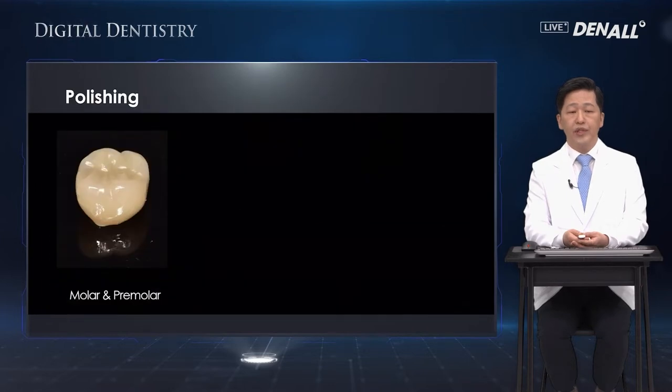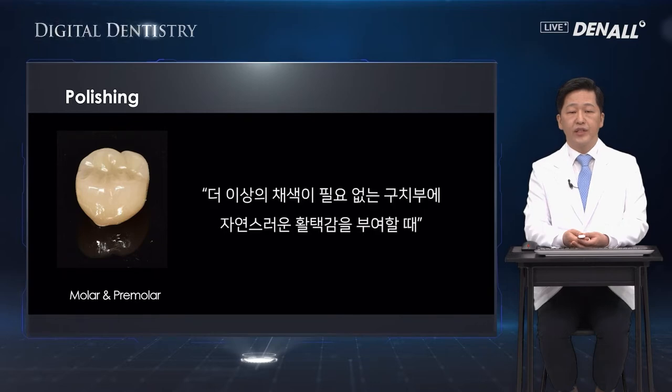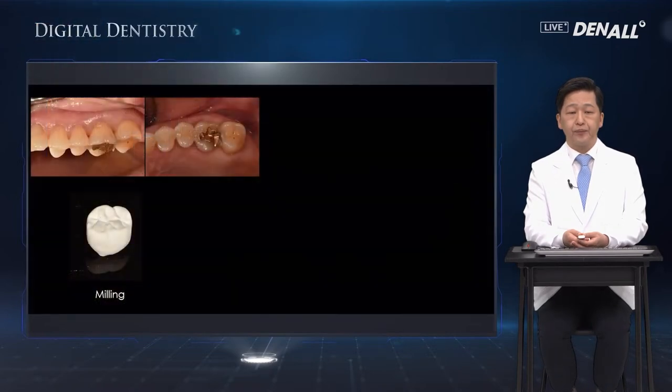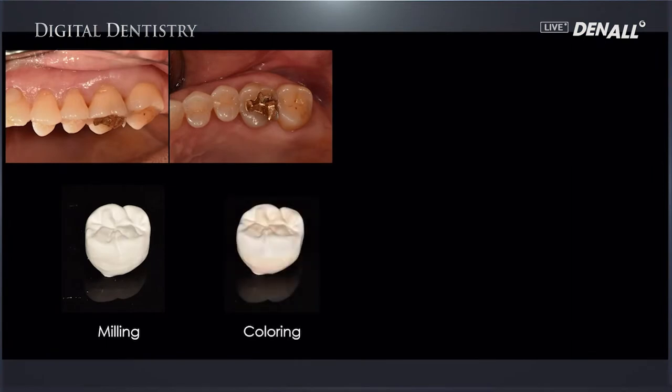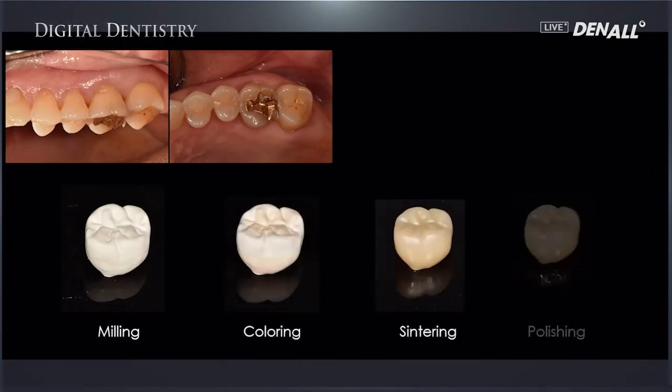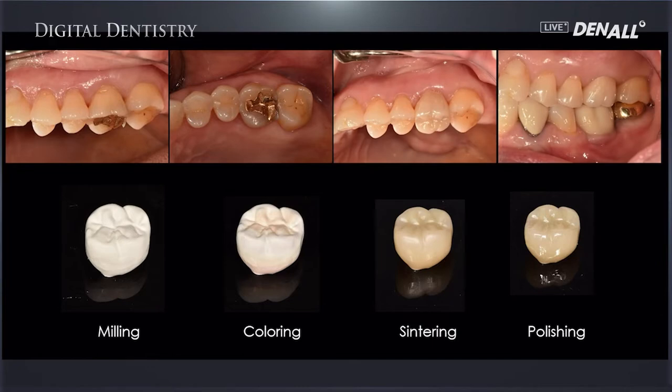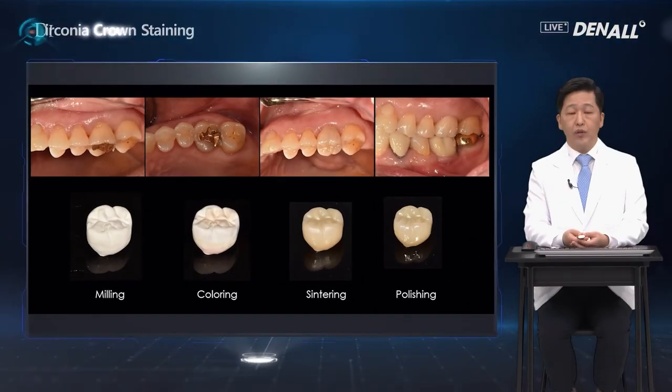For molars, polishing is used to provide natural smoothening on the posterior teeth that do not require any more coloring. There are many different types of polishing tools: the pointed ones, the feather type, and the wheel type. After milling, coloring is done, followed by sintering, and then the surface is polished and delivered in the mouth. Let's have a look at the process of polishing using a video.